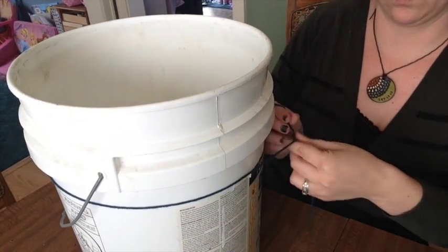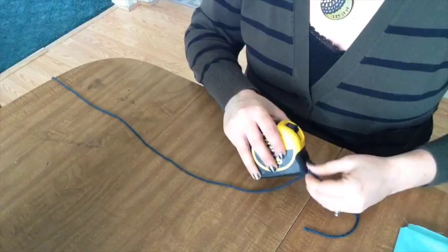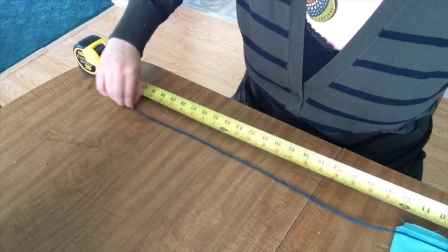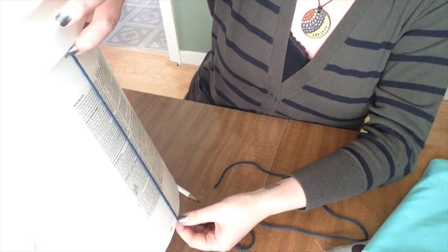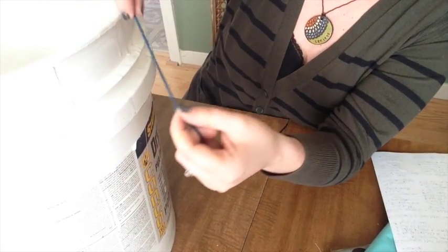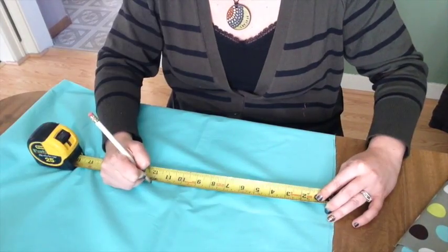First, I'm going to take a piece of yarn and measure around the bucket. I use yarn as it's easier to work with, and then I just measure the yarn instead of the bucket. I'll start by measuring the diameter near the top of the bucket, then at the bottom. Next, I'll measure the height of the bucket from just below the ridges. Finally, since I'm adding a ruffle to the top, I'll measure how low I want the ruffles to go on the bucket.